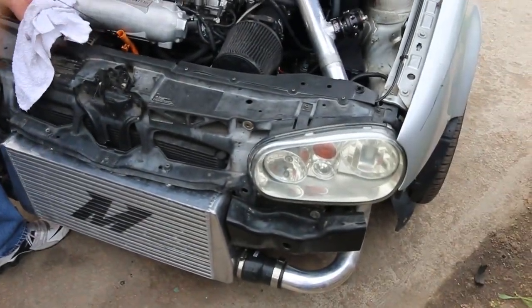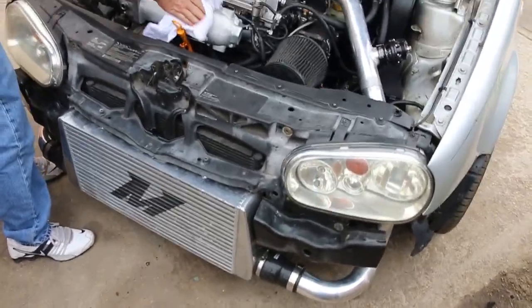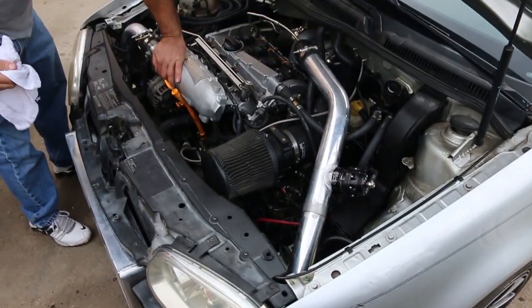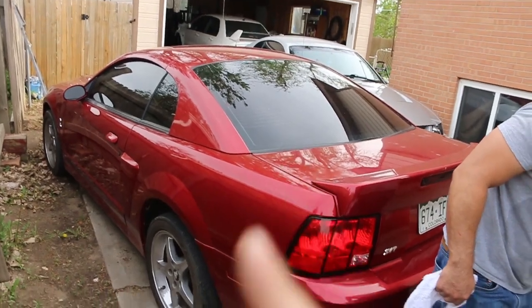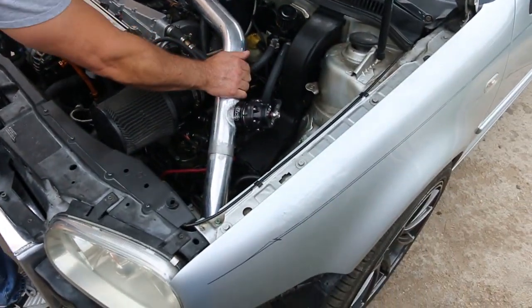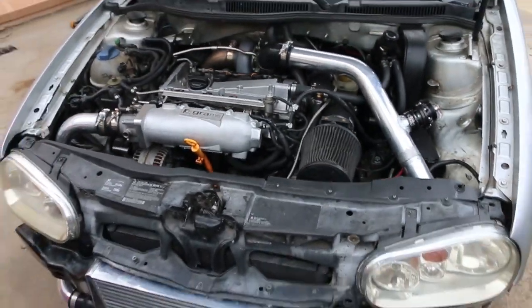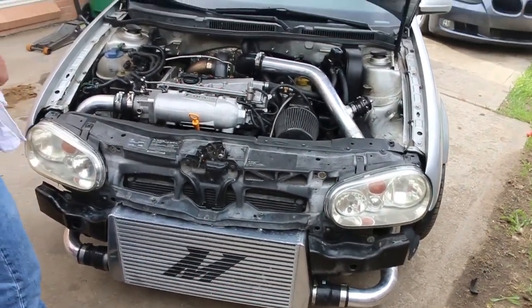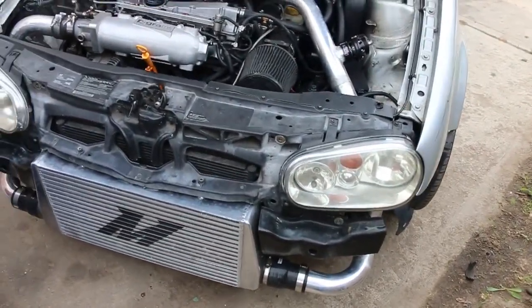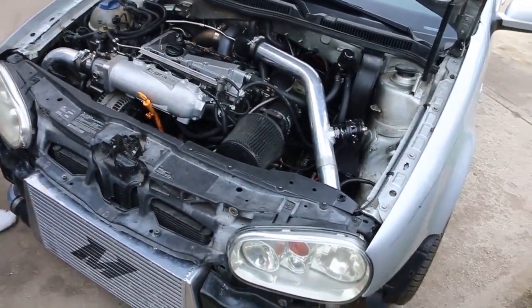That is going to wrap up this video — it's probably going to be a pretty long video, but this was the entire turbo swap on the 1.8. The next video on this will be a tune, and I'm hoping to get a video up on the EVO here shortly. This is probably going to go in for a tune tomorrow, so hopefully we get it back and it's finally moving out pretty good. That's it for this one guys — stay tuned till next time and like and subscribe for more.